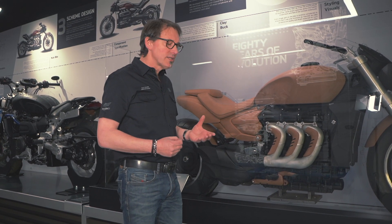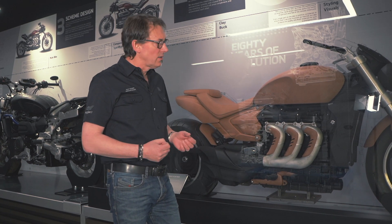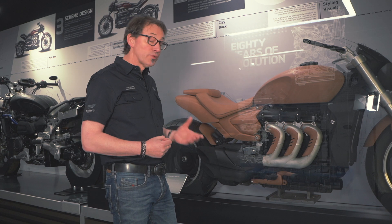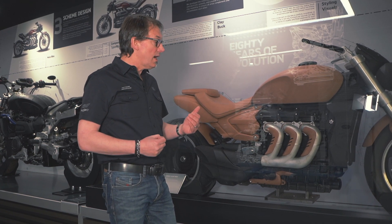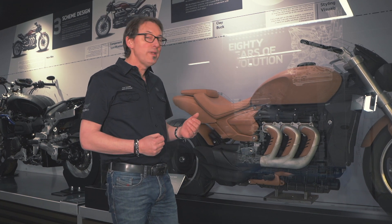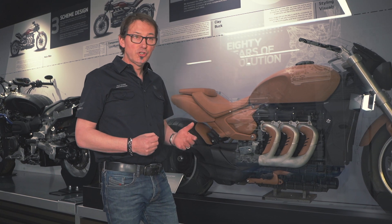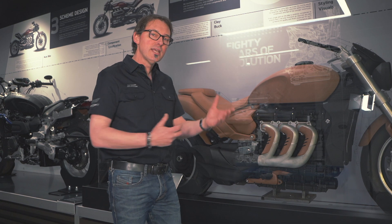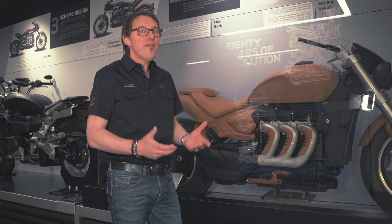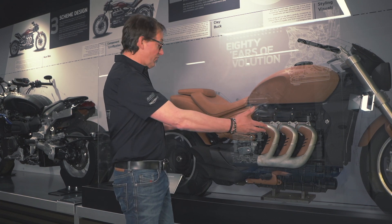The objective when we start out is to get a bike that handles really well, is agile and precise. To do that, our objective was to get a bike that handled more closely to a speed triple than a traditional cruiser. Weight distribution is crucial, geometry is crucial, and ergonomics are crucial — all these things work together. You're designing everything at the same time and getting it to come together in this final clay model.